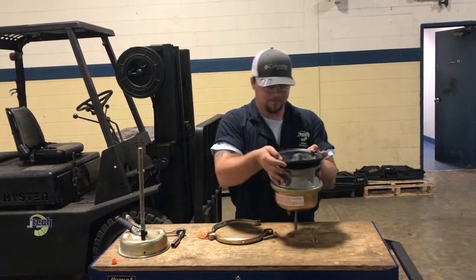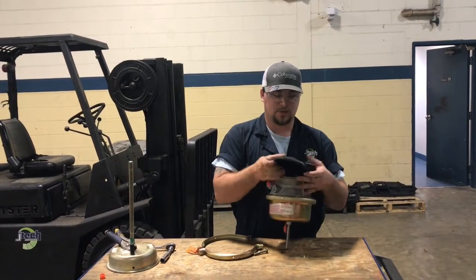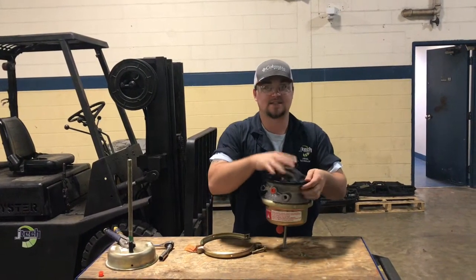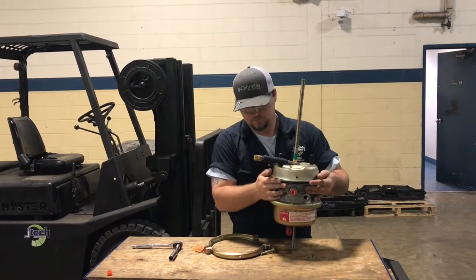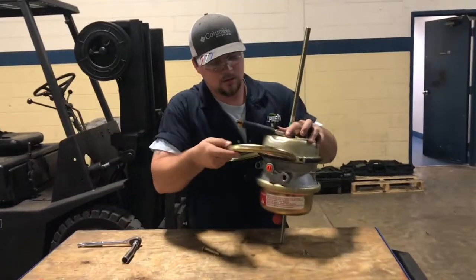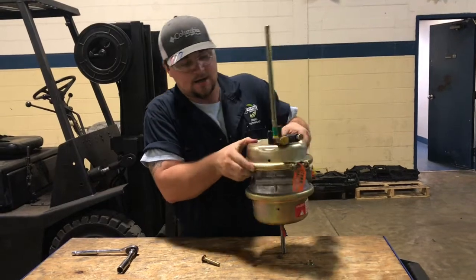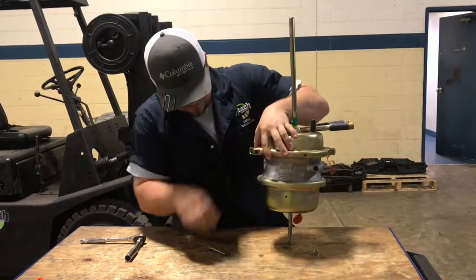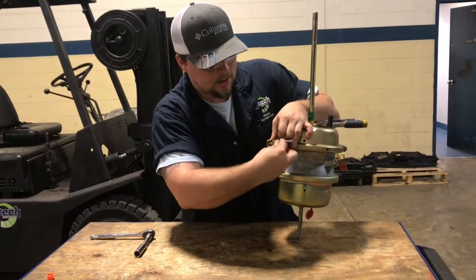Now we're going to put it back together. You want to make sure everything on these diaphragms is lined up properly so that when you put it all back together it's sealed and it's airtight. Take your ring and feed it on there, making sure everything is lined up and as secure as possible — it's got to catch both sides of the lip of the gold-colored side and the iron-colored side. Then put your bolt in and tighten everything back up.